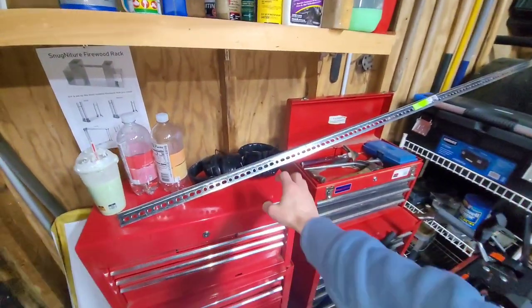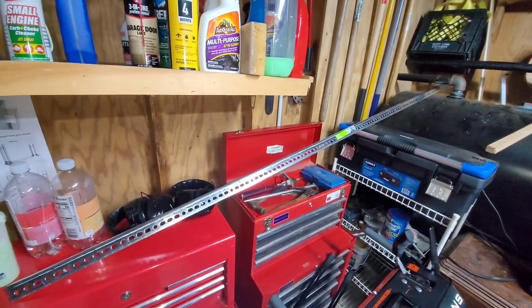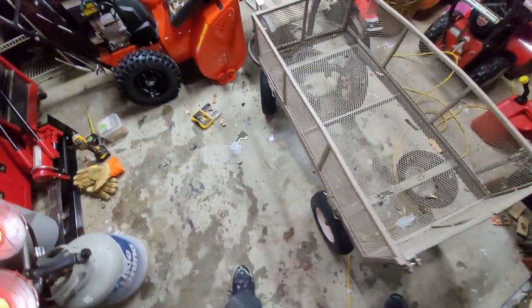Hey everyone, I just bought this piece of angle iron. That stuff is not cheap. Because I'm going to be using that to fix my wagon.